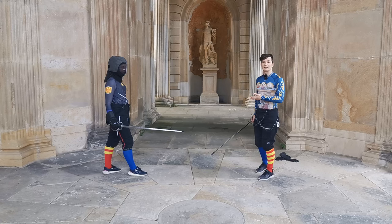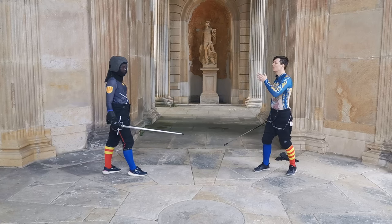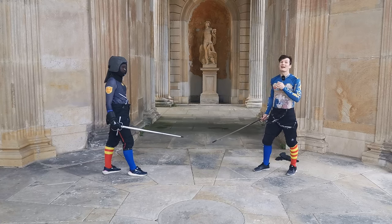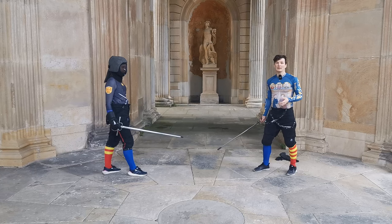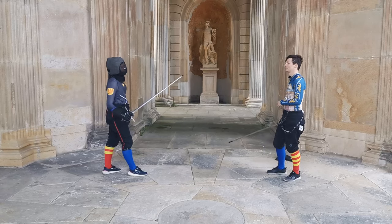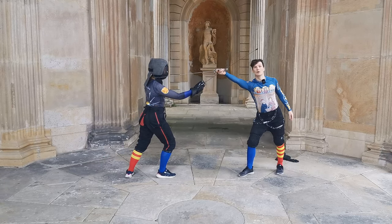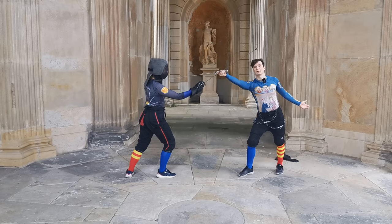So if Melissa is now the coach, she has to adjust the difficulty. Let's say the exercise is Melissa attacks and I defend. She attacks, I defend, and I try to do a parry-entry, for example.